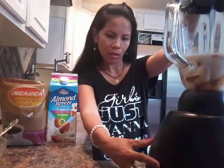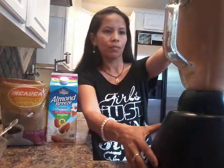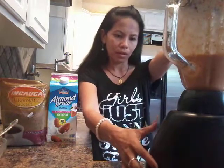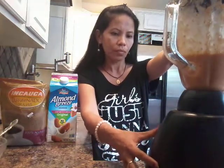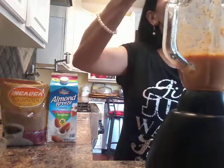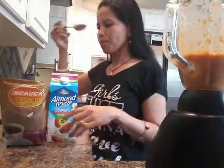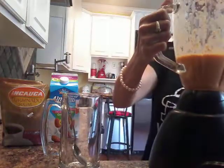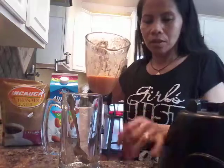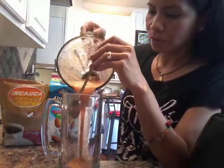Drink. Okay, let's see. Wow, not that sweet, not very sweet. If you like it very sweet, you can add more sugar. But for me, this is enough. This is good.